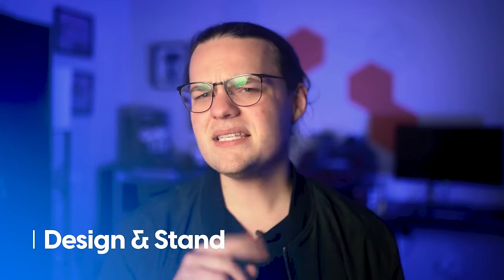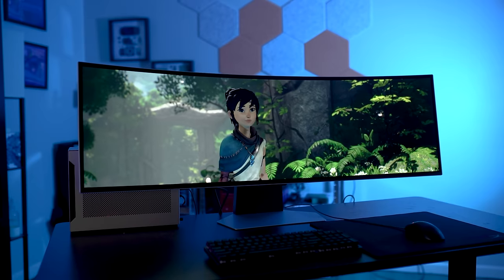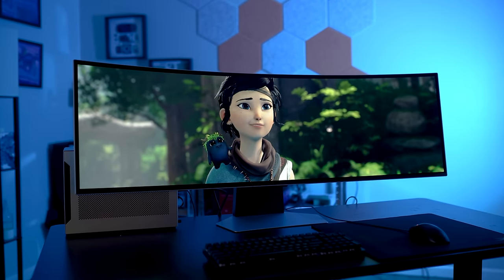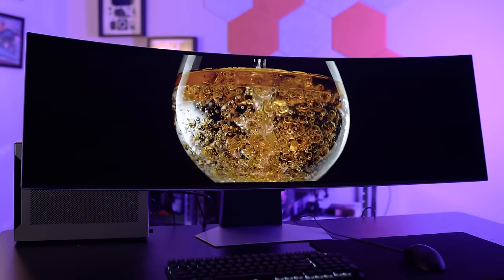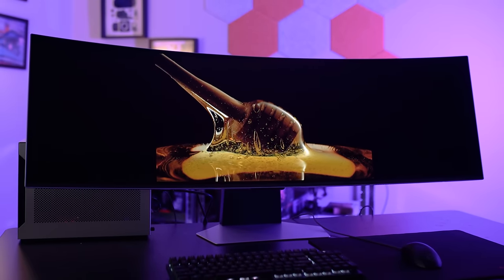The Odyssey OLED G9 looks amazing — not just the screen, but the overall design is stunning. I'm a huge fan of Samsung's Odyssey design this year, which combines a stark silver frame with just enough flair to signal this is a gaming monitor. It's an entirely metal design with a slim silver frame, which is a big improvement over Samsung's previous version that had a chunky plastic back making the display feel extra large. The slim frame along with the subtle 1800R curve makes it feel a lot more manageable on a desk.